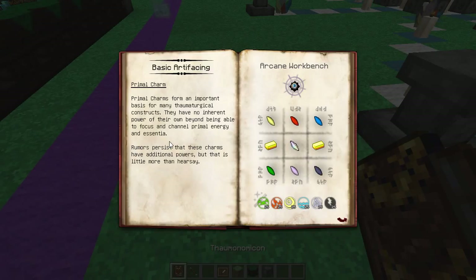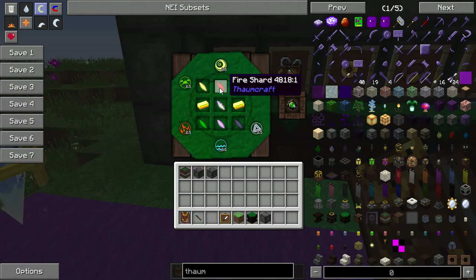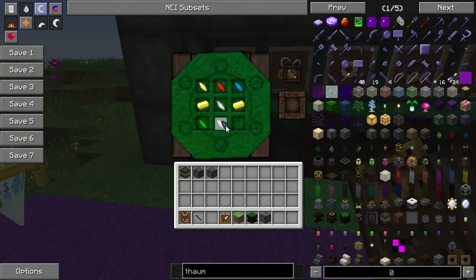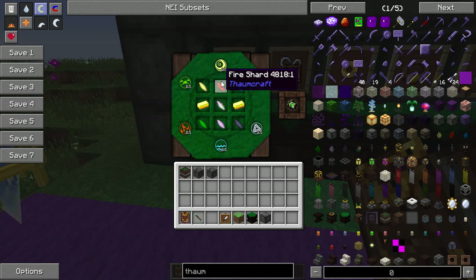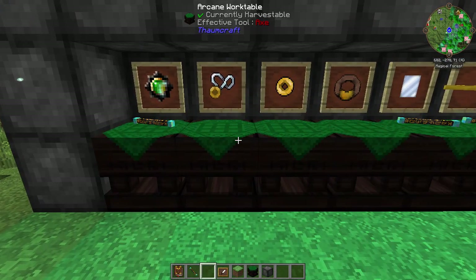The very first thing we're going to look at is the Primal Charm. Primal Charms form an important basis for any thaumaturgical constructs. They have no inherent power of their own beyond being able to focus and channel Primal Energy. These things are very simple to make — just a couple of shards. It has to be done in this order: Air, Fire, Water, Earth, Order, Entropy. A banner chart in the middle, two gold ingots, and 25 of each aspect in your wand. That gives you a Primal Charm.